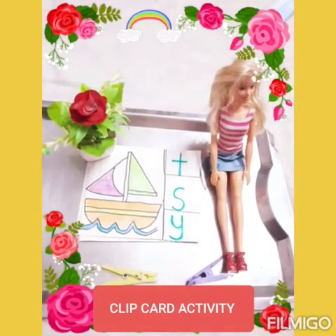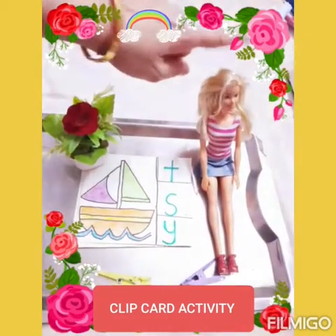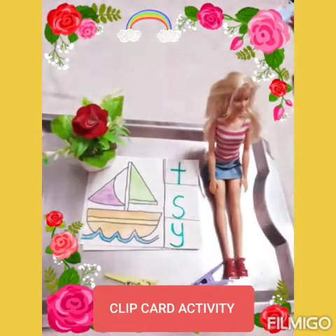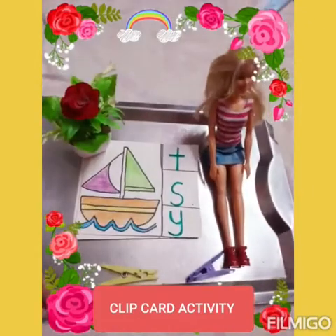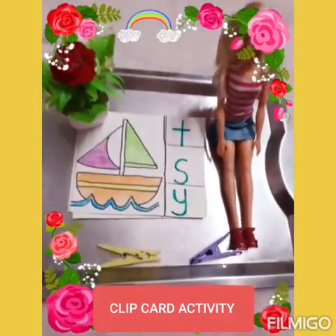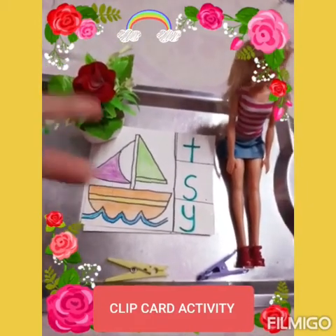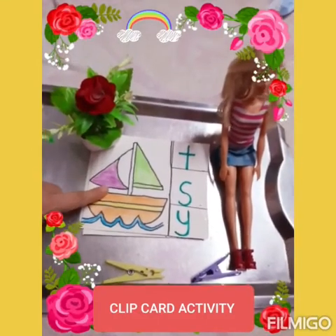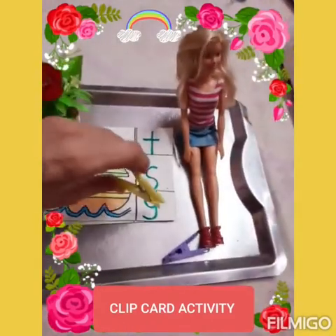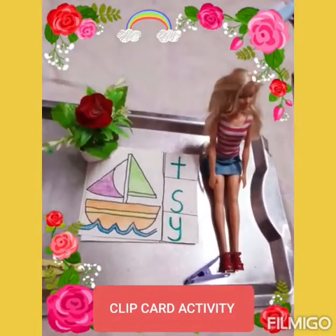I am back again with another fun activity. With me I have my friend Yana. Yana is going to see who is the best baby. This is my clip card activity. In this activity I will show you a few pictures, and you have to recognize the picture and tell me the correct beginning sound of that picture. Then you have to clip the correct sound. Let's start. Are you ready? Yes, ma'am.